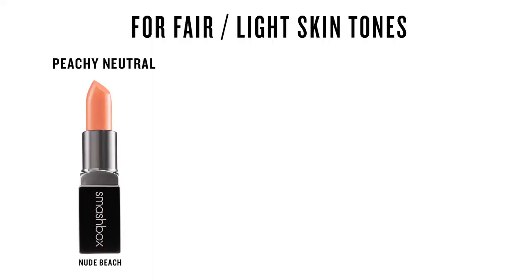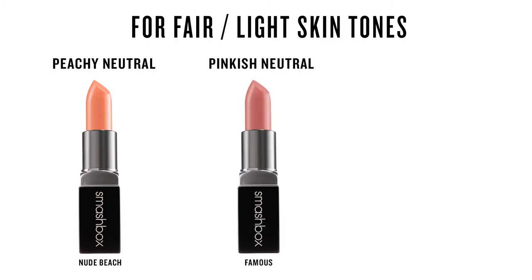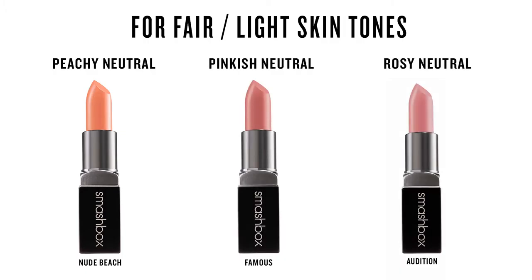If you're a fair to light girl, try Nude Beach for your neutral peach, Famous for your neutral pink, and then finally Audition for your neutral rose.